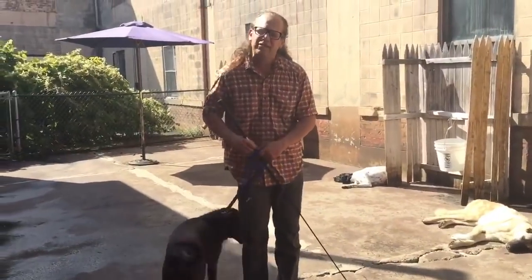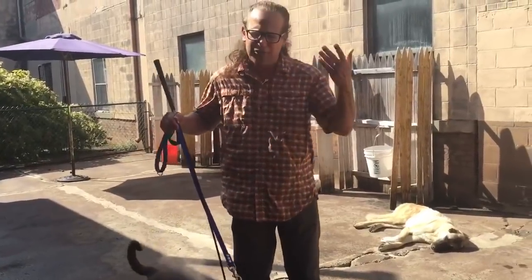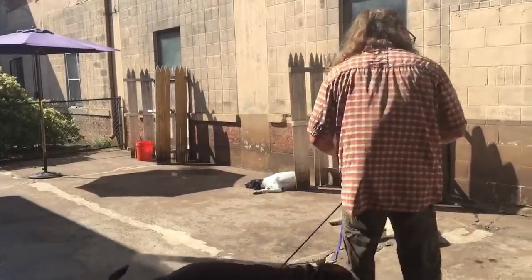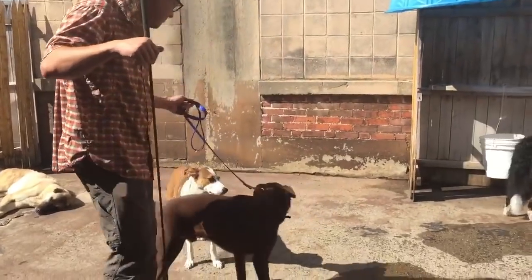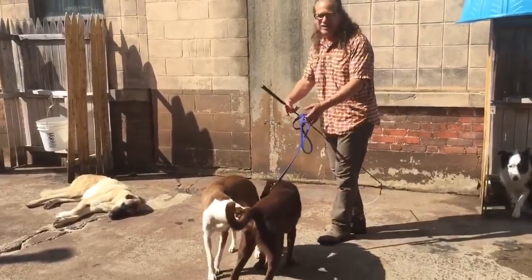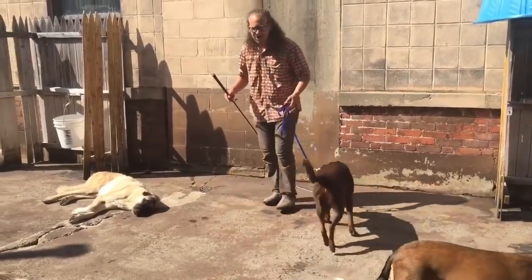Sniff, sniff — then I say come on, pull away. That little move should be graceful, like a ballet. Walk around like this — that's allowed, that's allowed — notice the leash is loose. Okay, that's enough, a couple more seconds, then let's go.